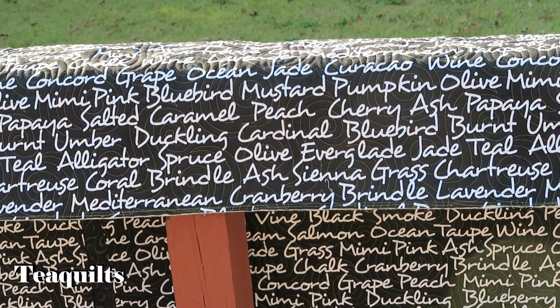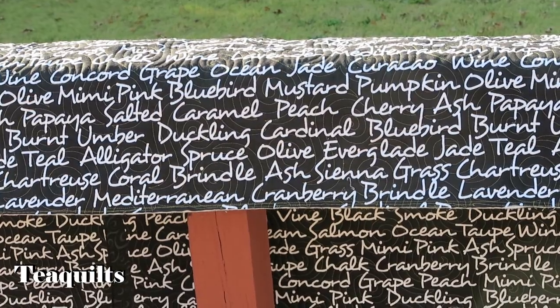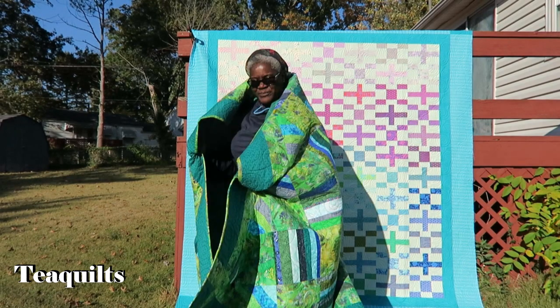I'm looking forward to using it once I get the hand binding completed. That's it for this video, guys. Thank you all so much for watching. Please remember to like, comment, and subscribe, share my channel with your other quilting friends, and I'll see you in my next video. Bye bye — Tea Quilters, stay blessed!